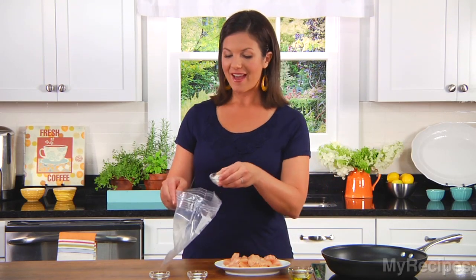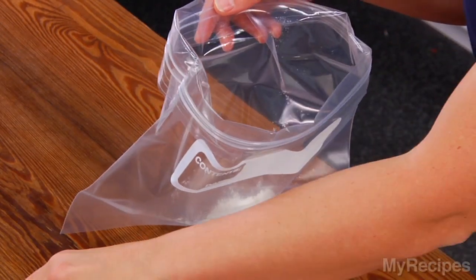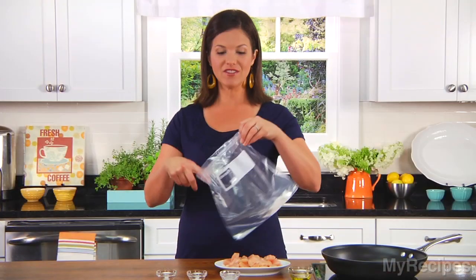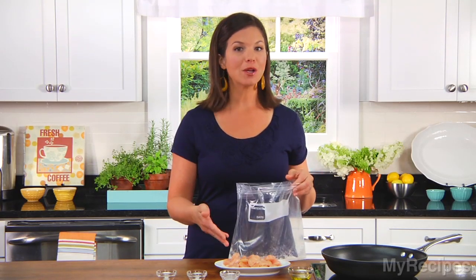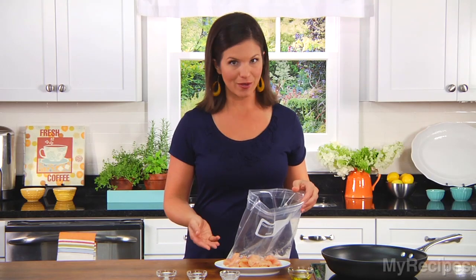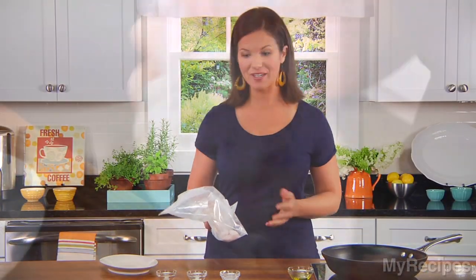I'll start by coating my chicken in a flour mixture. I'll add flour, salt, and pepper, and then just give these a shake. I like to use a zip-top bag when I'm coating my chicken — that way everything is coated evenly. So now I'll add my chicken. Just make sure to shake well so that each piece is coated.